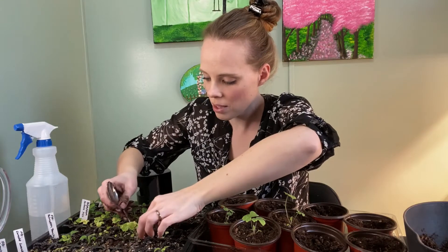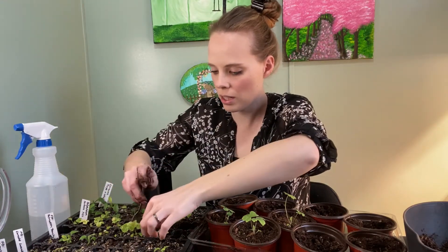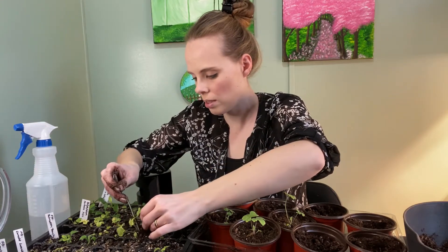I don't know if it's something with the soil — it's just the Espoma organic seed starting mix — but it's like the water just sits at the bottom of these cells and the plants are essentially drowning. So maybe I'll just transplant all of these out and hopefully that will save them.